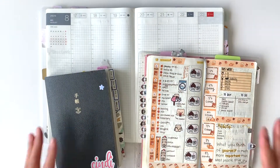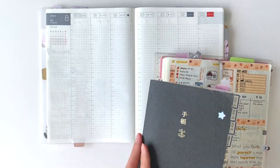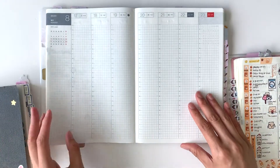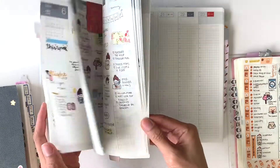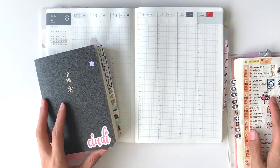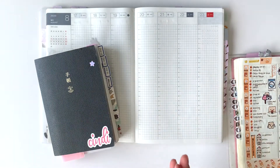Today's video I'll be comparing all my Hobonichi planners that I've owned over a two-year period. Last year I used Hobonichi Weeks and also the Techo A6 planner, and this year I am using the Hobonichi Cousin. I'll be comparing all three planners in terms of size, paper quality, and my experience using them.